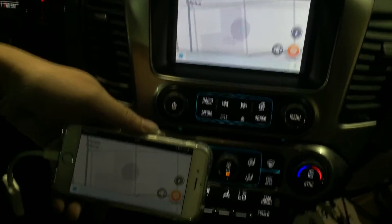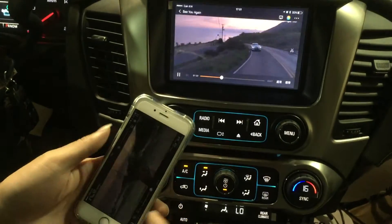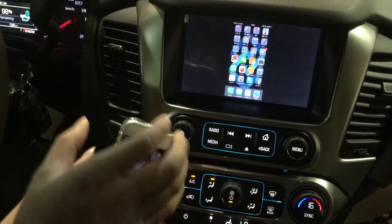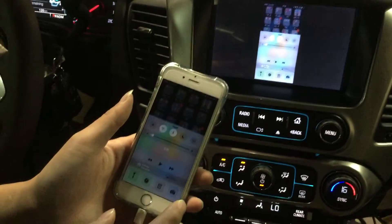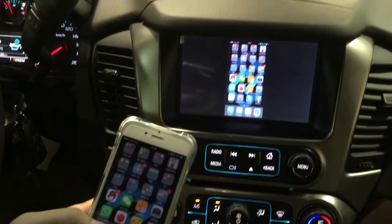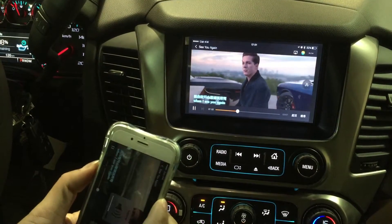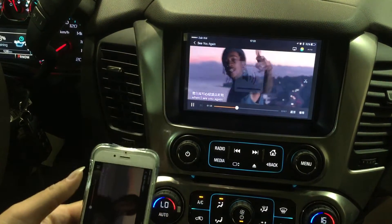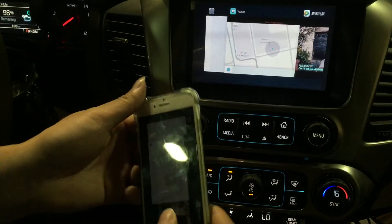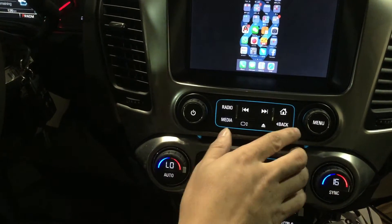If you switch to landscape mode, it supports full screen. You can play videos on it. To get sound from the factory speakers, you need to connect your cell phone to the factory Bluetooth, then slide up and select AirDrop, and select Chevrolet MyLink. Then you have sound from the factory speaker. You can use YouTube and all apps from your cell phone.